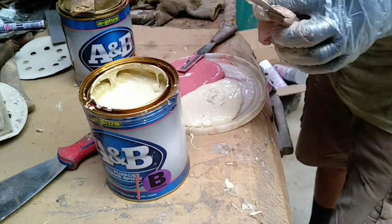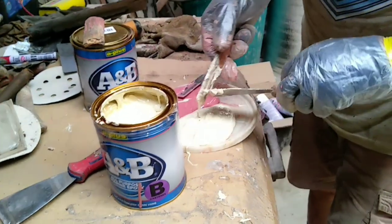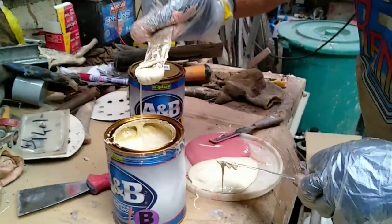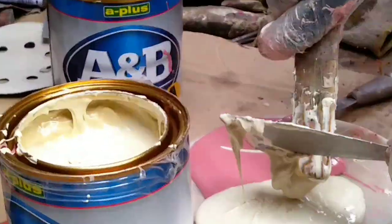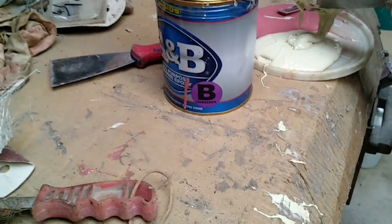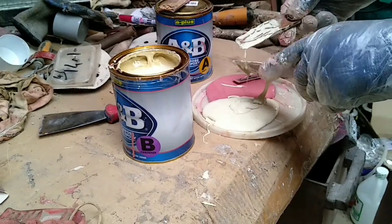They have different colors — the A and B. A is adhesive and B is hardener. Hmm, A for adhesive — but why is B hardener? Why is it not... why is B not 'bardener'?